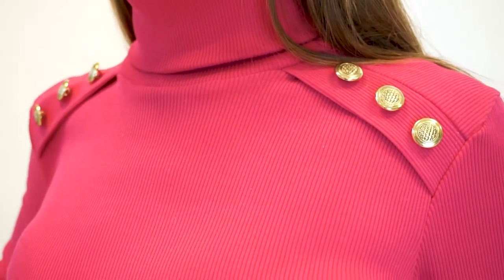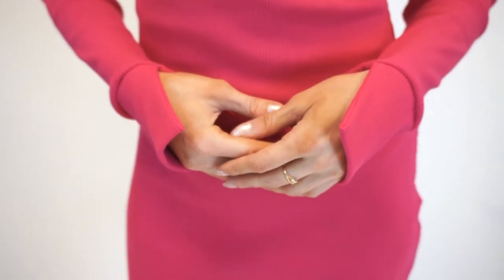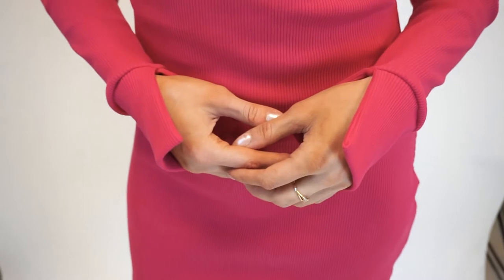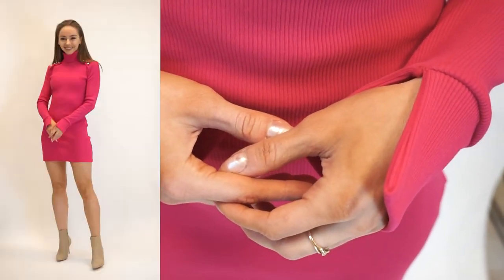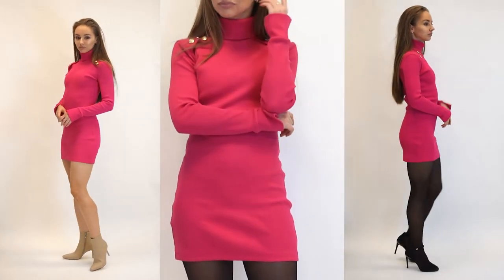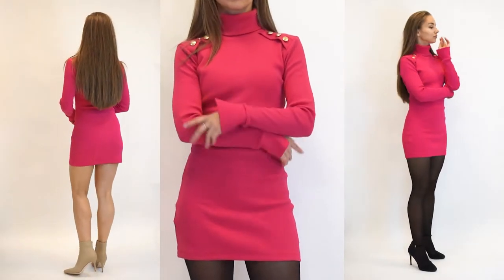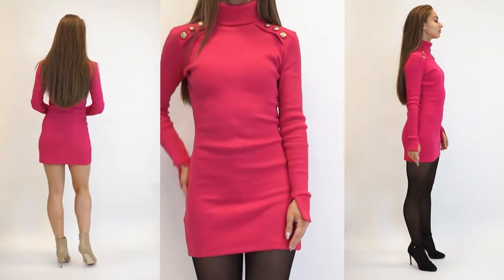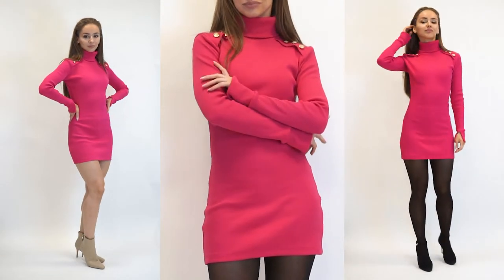The shoulder seams aren't where they usually are. Instead they are lower and accompanied by placket details and buttons to give this military style feel. Also there are special sleeve cuffs to make the sleeve look longer and keep your palms warm, and there's a split for your thumb. So even though these sleeves look long, they aren't restricting the movements. And of course the turtleneck — it is double folded and super warm.